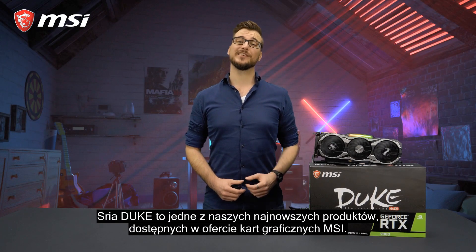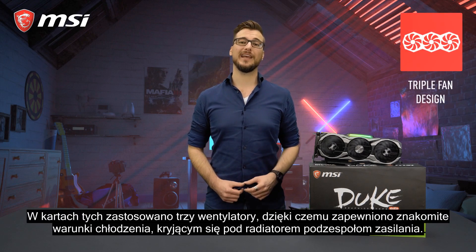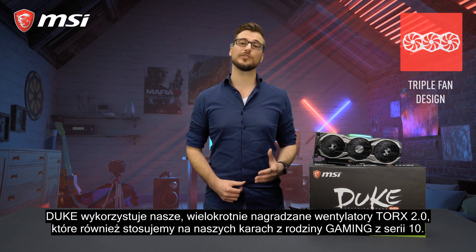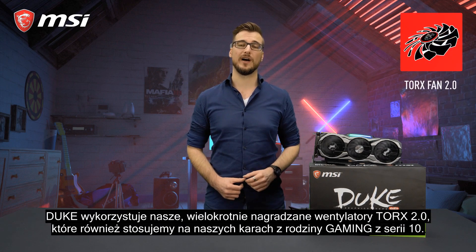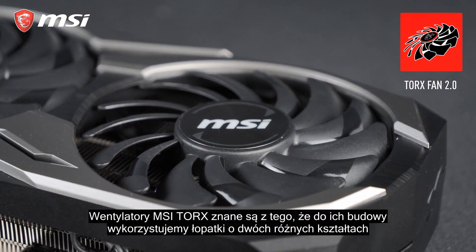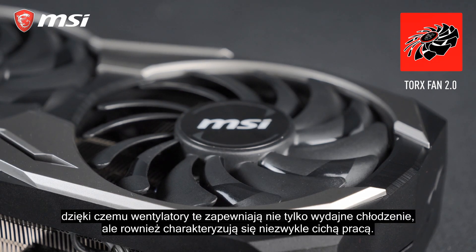Juke is one of the latest additions to the MSI graphics card lineup. It uses three fans to provide excellent cooling for the powerhouse lurking below the heatsink. Juke uses our award-winning Torx 2.0 fans, which you can also find on our 10 Series gaming cards. MSI Torx fans are known to have two differently-shaped fan blades for great cooling performance while also staying silent.